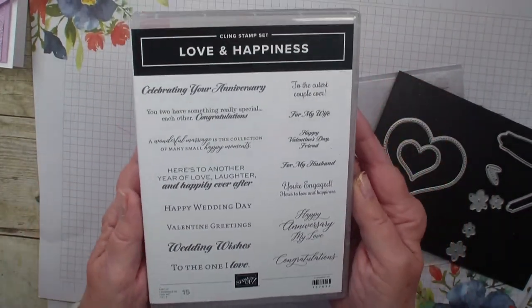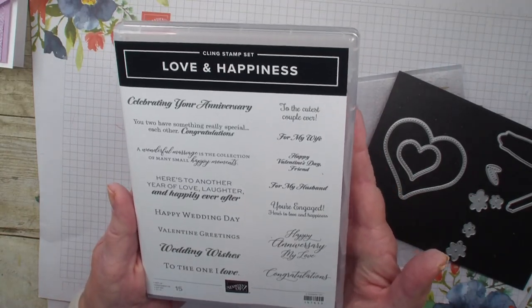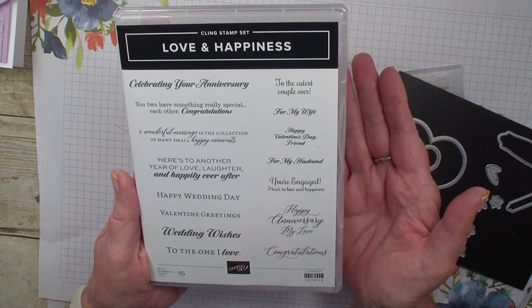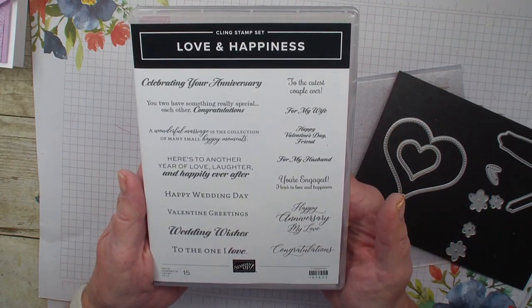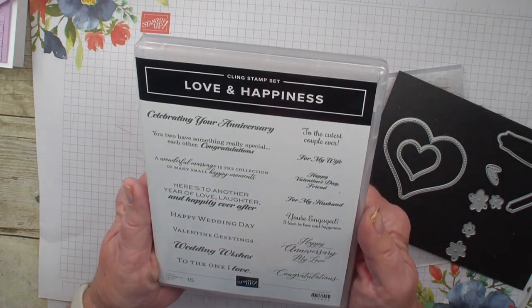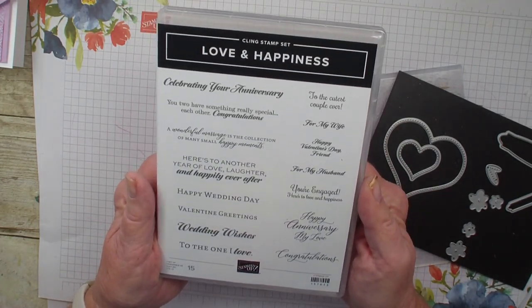The Love and Happiness covers everything with love. We're talking Valentine's Day, cards for your husband, congratulations, weddings, anniversary, engagements — just a fun stamp set to celebrate love.